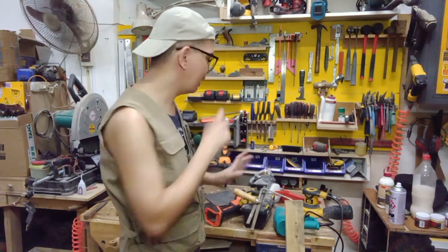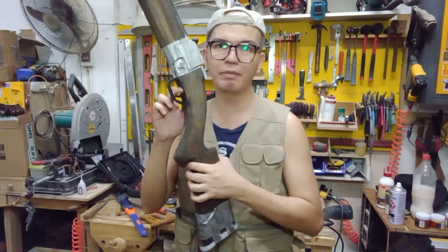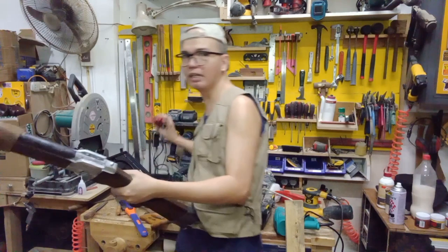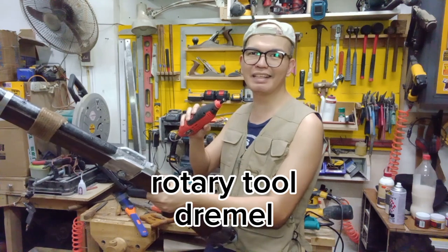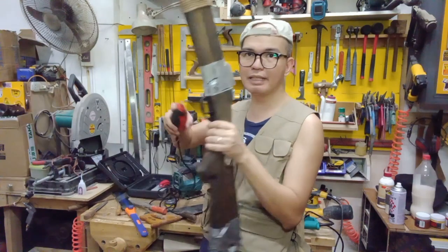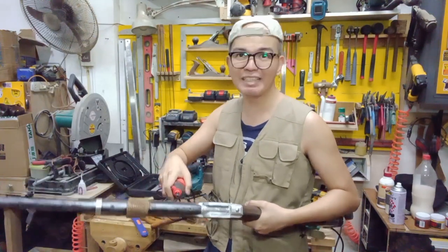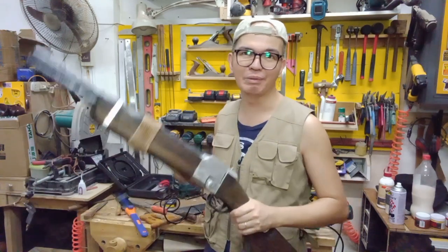What about small details — like this trigger here? You can use sandpaper, but you can also use this: it's called a rotary tool, and the most common name for it is Dremel. This one is not the Dremel brand, but you can use it. You can put a sanding drum in it and use that to sand the details, make some carvings, or even add battle damage. Those are the things you can use for detail work.